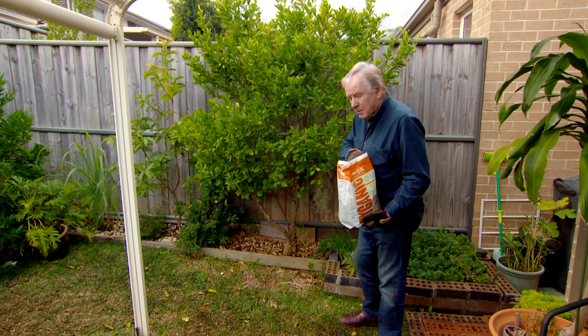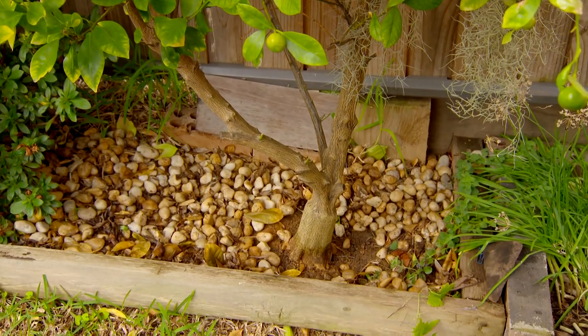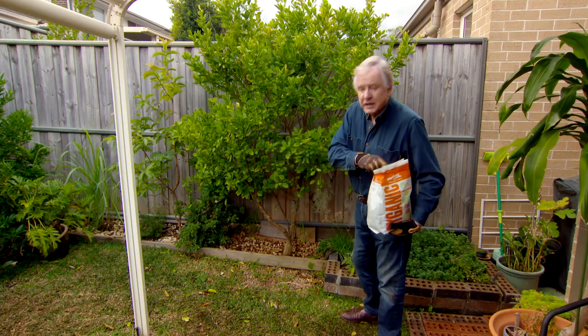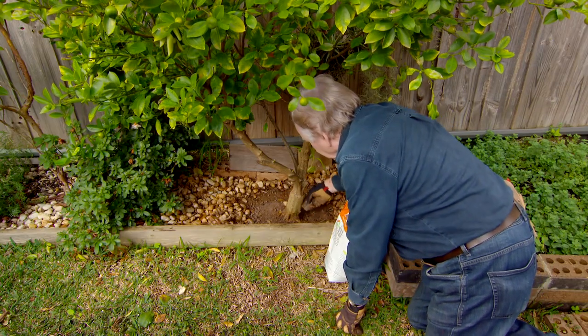There's one other little problem I noticed down here — there's gravel around the base of the plant as a mulch. Now normally it's quite good, but you can't get fertiliser and water into the root system, so that needs to be removed firstly. If you do that four times a year, sprinkle it on, water it in, and it only takes a couple of seconds.